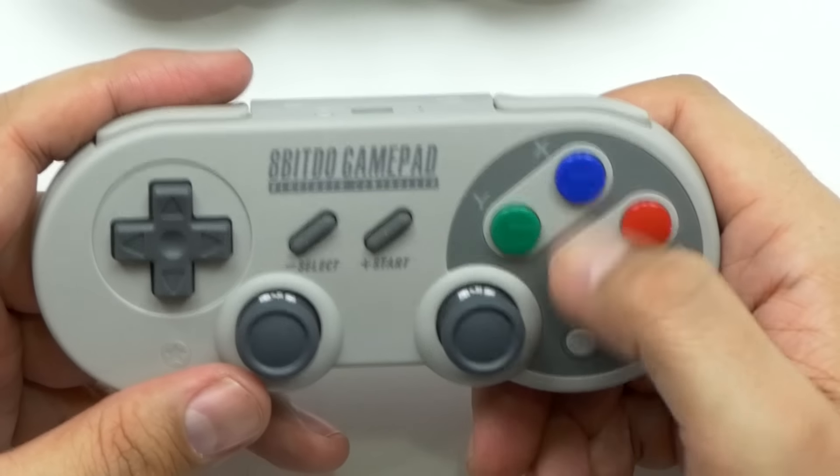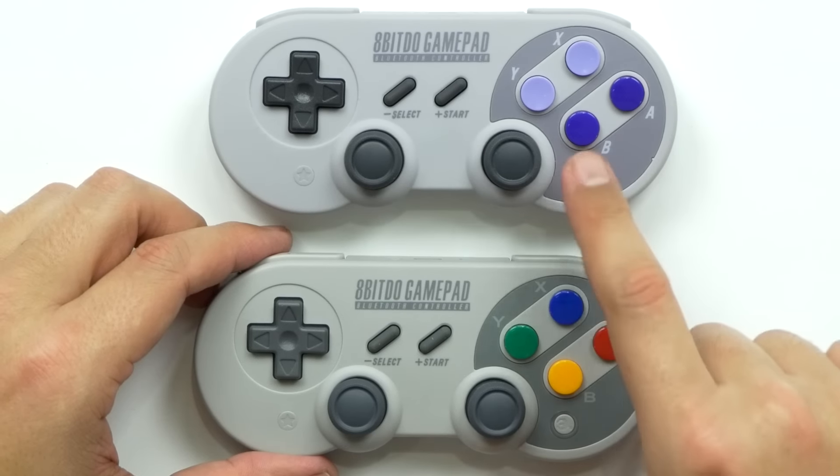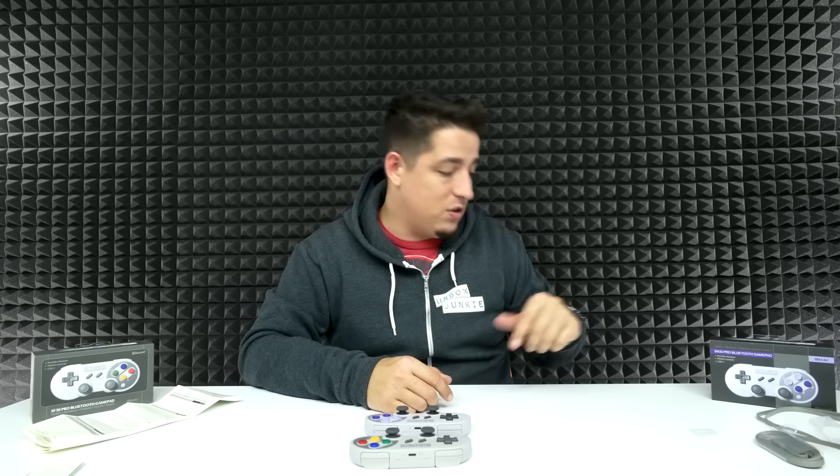The second one has different color buttons and the shade is a little bit different, but ultimately the layout is the same. Honestly, I can tell by the feel of the buttons and the construction that this one feels a little bit cheaper than the other one — still really good though. The analog sticks are nice and functional with a good snap to them. It's compatible with Mac, Windows, Android, and even Nintendo Switch. I personally don't have a Switch but I've got my Android phone and I put a game on there so we can try that, plus I have tons of emulators.